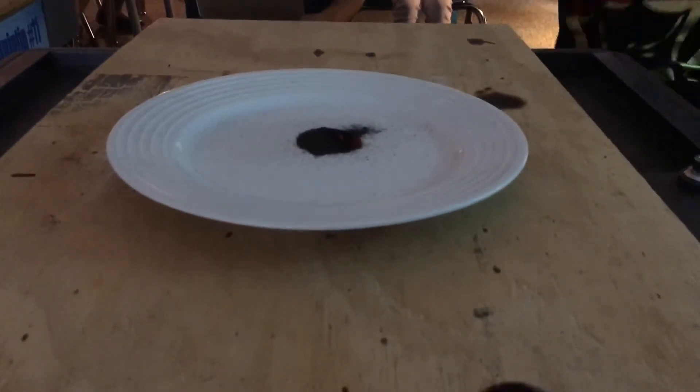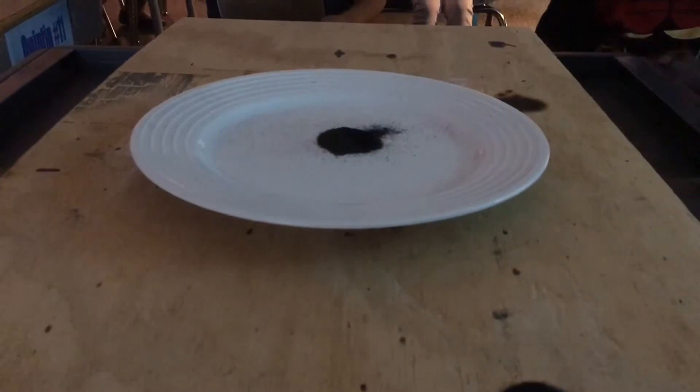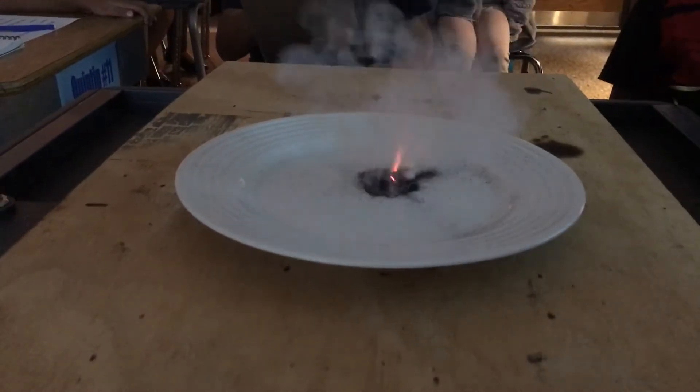Now Kamari, this time I want you to put more right in the middle. We're going to add more glycerin right in the middle of it because there's still quite a bit — it hasn't decomposed yet.